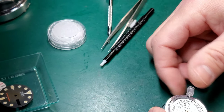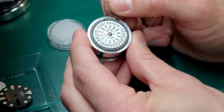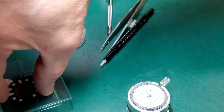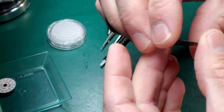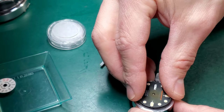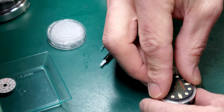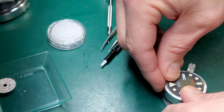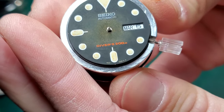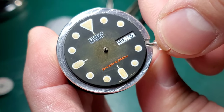Now you can change the day and the date to make sure that it's advancing properly. And now if I reinstall this dial, you should see that they now line up. Now you have a properly lined up day and date wheel.